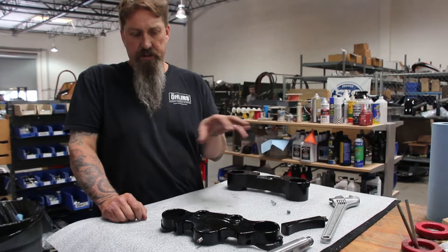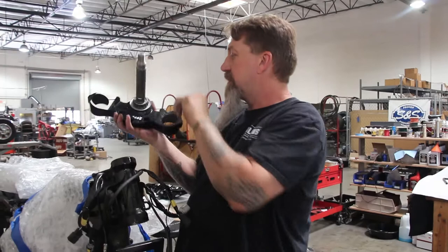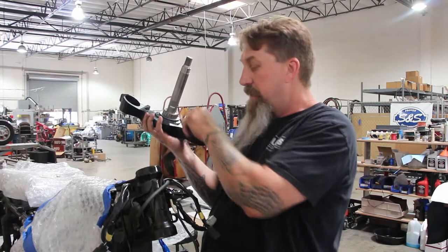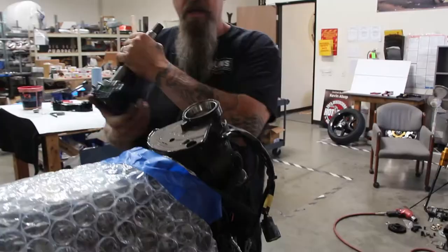I think that pretty much explains the triple tree, so now I'm going to go ahead and install them on here. Now that we've installed the neck stem, the dust shield on top, and the bearing — making sure that the bearing will slide on the shaft — I want to make sure that this is packed with grease. If your bike has more than 5,000 miles on it, go ahead and replace these bearings and cups in the frame. The next thing we want to do is check to make sure that we have clearance between the fork tube and the top of the frame here. Make sure the bearings are packed and we've got plenty of grease inside the neck.